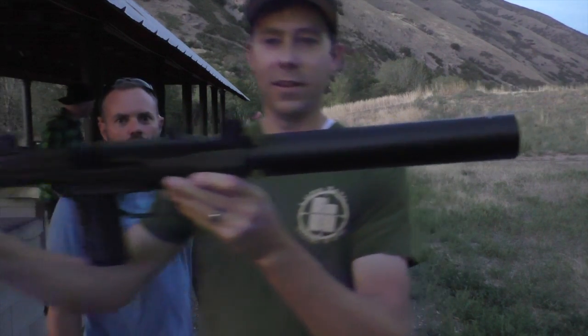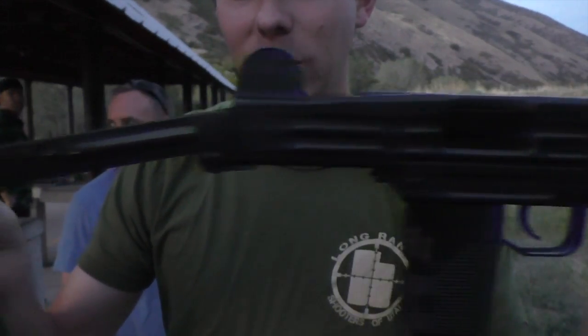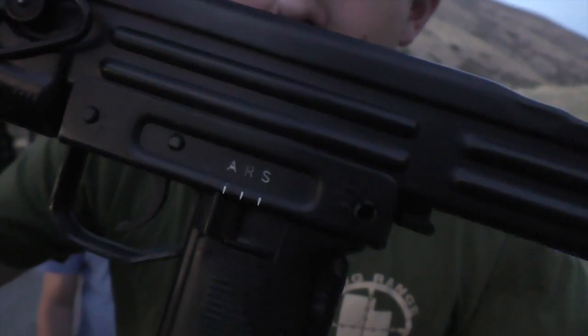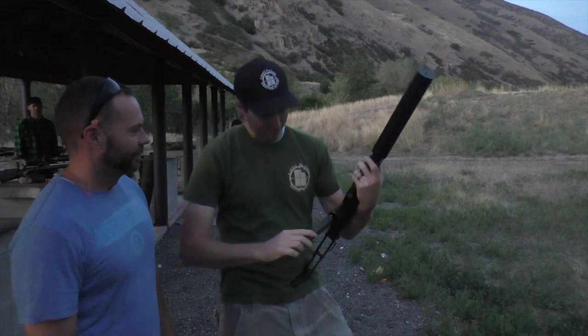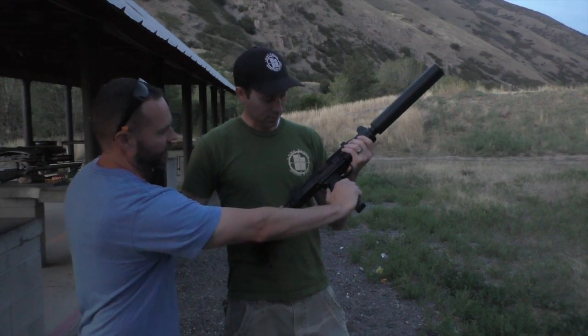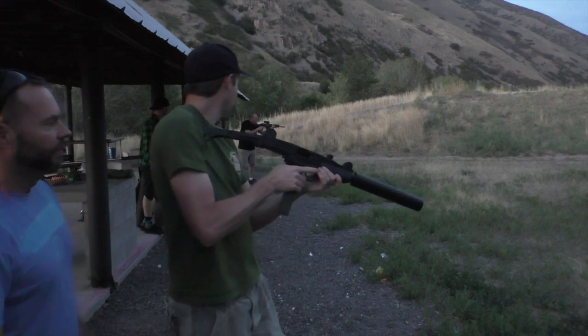If you're a fan of the old 80s movies — Rambo, things like that — you grew up seeing these on TV. The cool part about this one, you'll notice the action is open, so we're safe. You've got your select fire. This is actually the first full-auto weapon that I've ever shot. Well, enjoy it. So you've got to tell me how to do this. This fires from an open bolt. All you have to do is hold that grip safety in the rear and then it's ready to go.